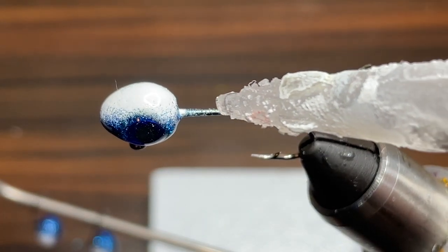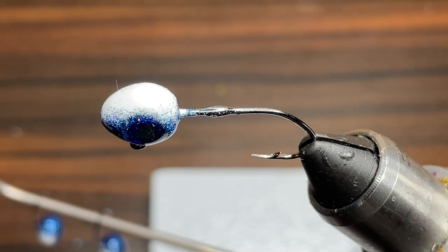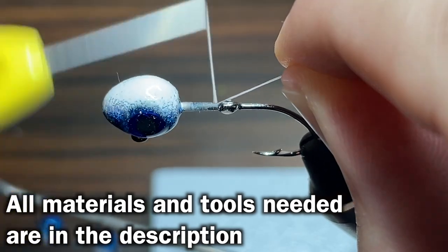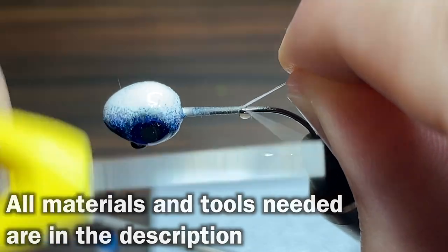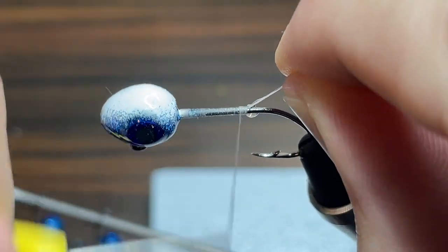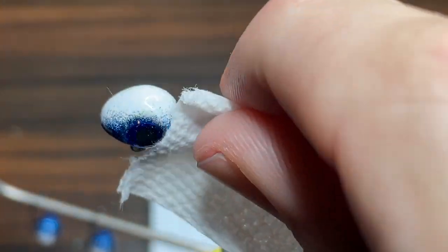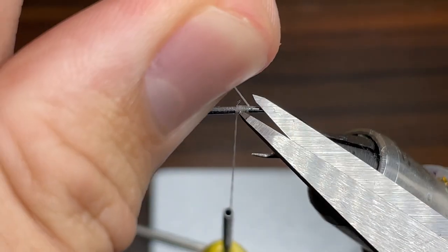First I'm just going to lay a little bit of super glue onto the hook. Then I'm going to take my thread and wrap a nice little layer of thread all the way down even with the point of the hook. The thread I'm using today is some Danville's 210 denier flat wax nylon in white. Next I'm going to dab up any excess glue with a small piece of paper towel and then I'm going to cut the thread.